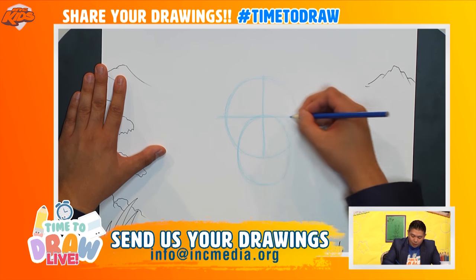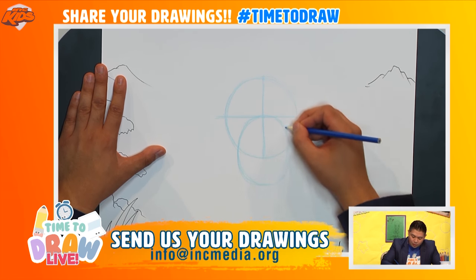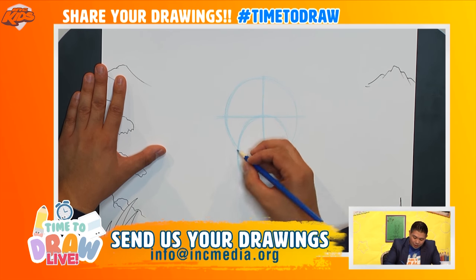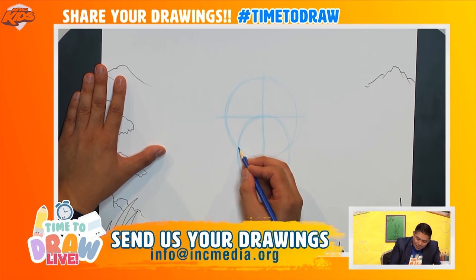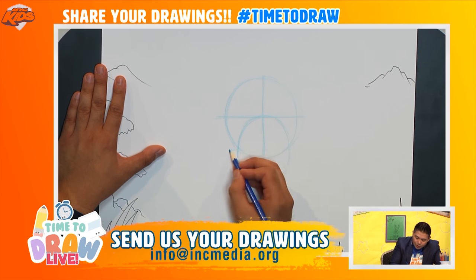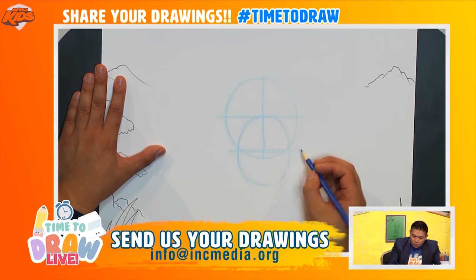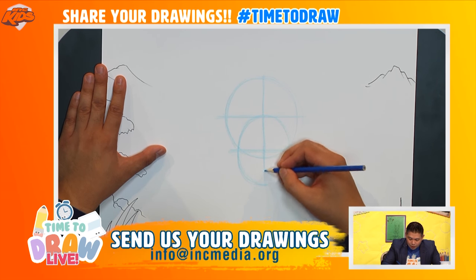Now like we did up here I want to find out where the midsection is of this particular oval. If you see where this intersects here — these two circles here — I might draw a line that just goes straight across like so. And I'll draw a line that goes straight down like that.